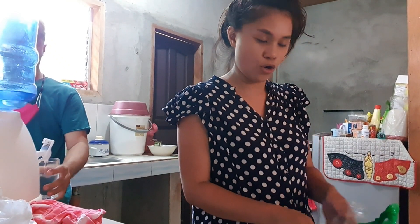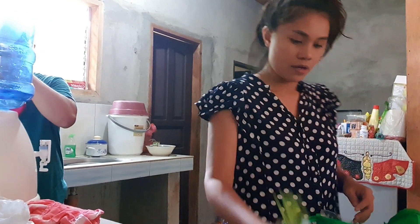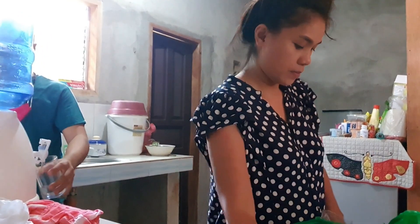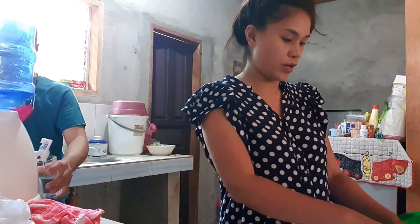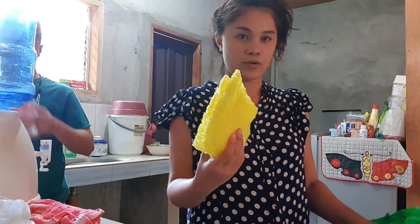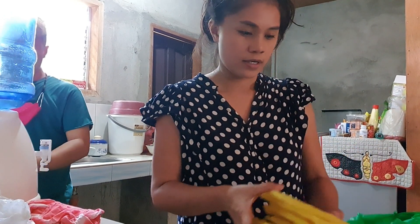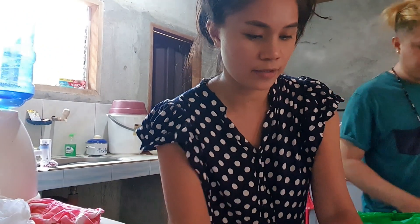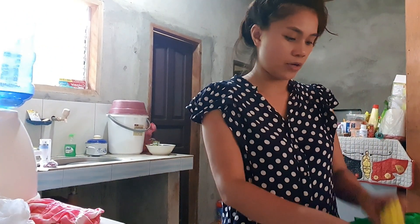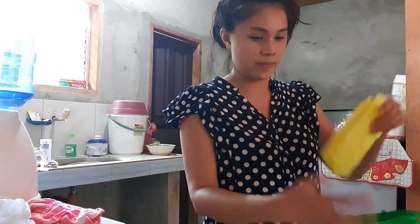I will cook a little bit, and Viva will cook a little bit. We have some pansit bihon. The celebration is simple, not too extravagant — just something for us to share later.